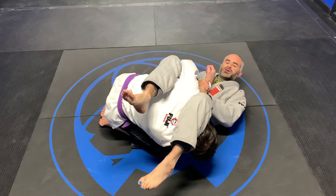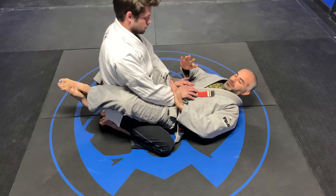I bring both of my heels down towards the floor. Make sure his thumb is pointed up, control the arm, and slowly push into it.